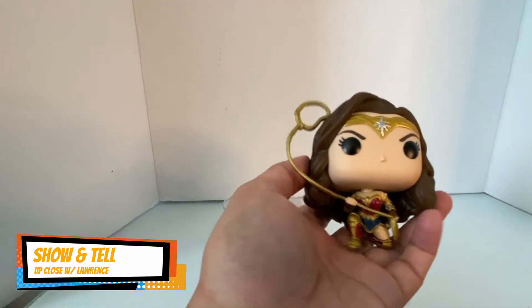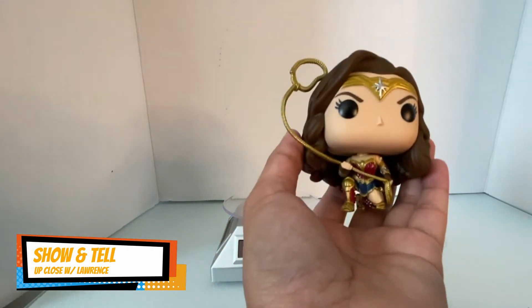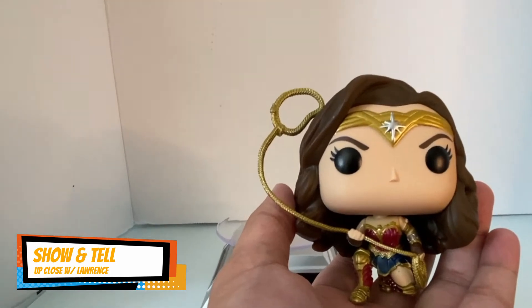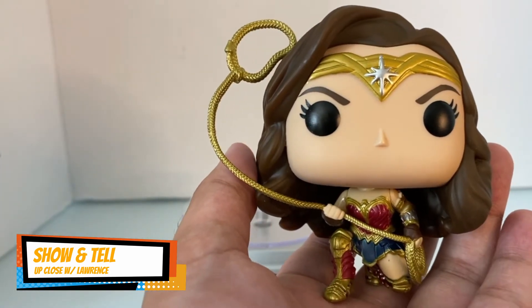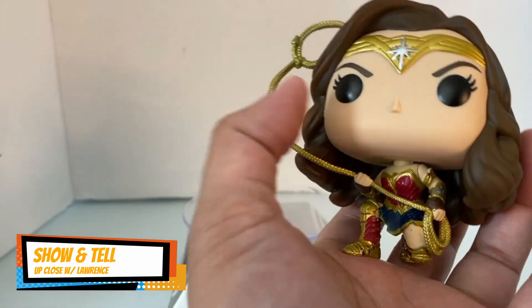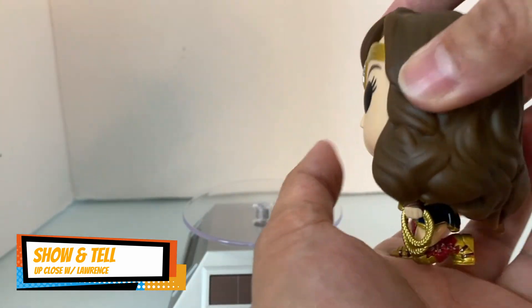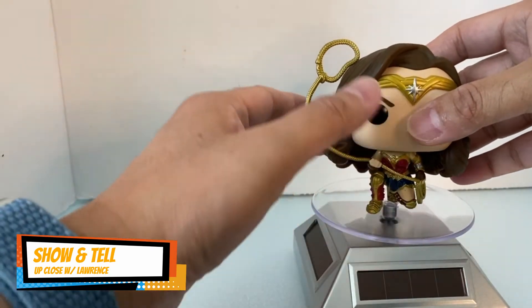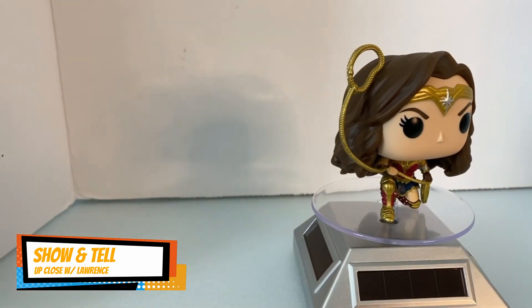Oh my gosh, it's so cute! This is Wonder Woman kneeling and the lasso of truth is there. She looks a little bit mad — ready for action! Big head and a small body. Okay, let's put her in.